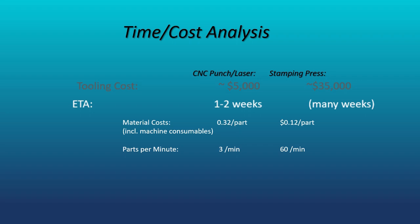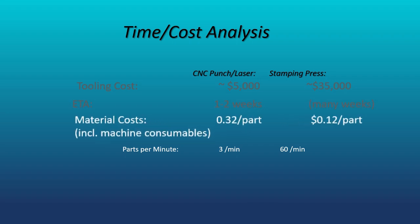Assuming these parts are to be processed on large sheets, that is 4x8 or 5x10 sheets, we expect these parts to require more material on the turret combo machine due to the required spacing of the parts. This extra spacing between parts is required to allow clearance for the special forming tool. This is not typically the case when utilizing forming tools but is unique to this particular application. I've also included the cost of consumables such as electricity and gases in the material costs.